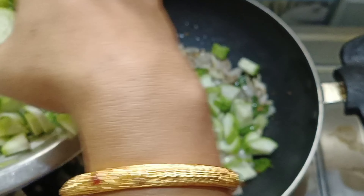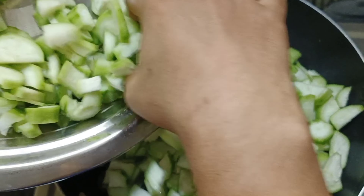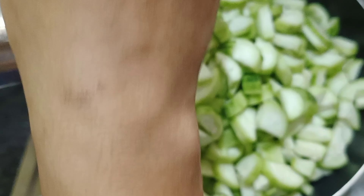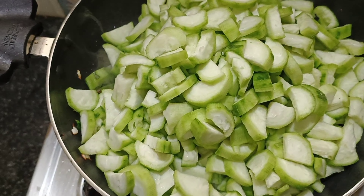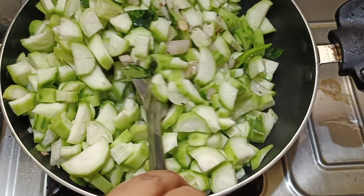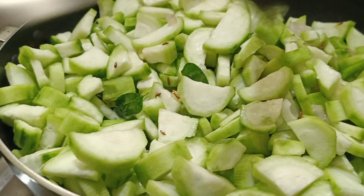I'm going to show you a little bit of a whisk, and then you are going to stir it. This is easy when I cook it.